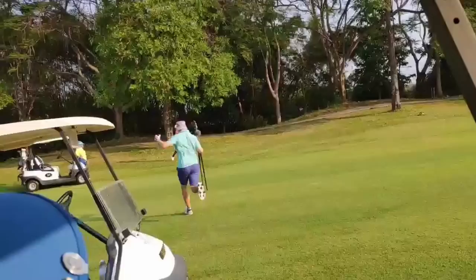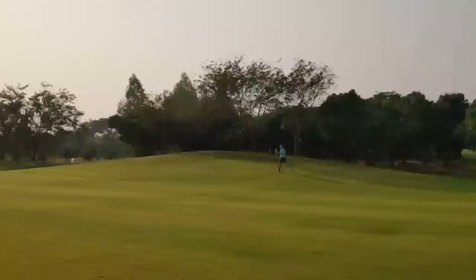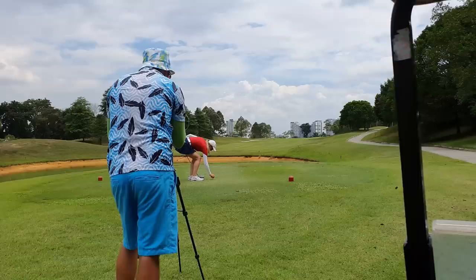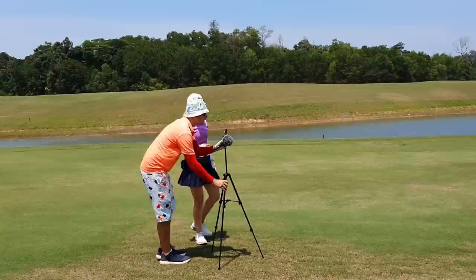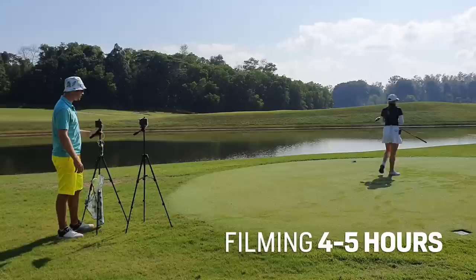Step one: film the round. This entails setting the tripod up behind you for every shot and pressing record. You'll have to fiddle with the legs and the height of the camera to get a stable shot. Press record before each shot, go hit the shot, then press stop. Carry the tripod to the next shot and repeat. Tell the camera what distance and club you hit, to listen to later. This will take four to five hours.